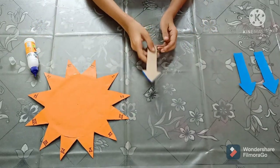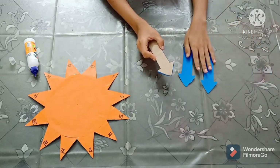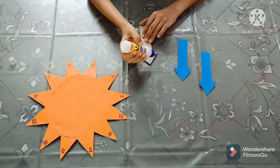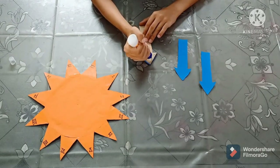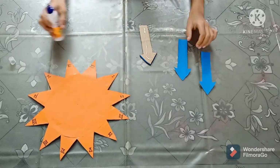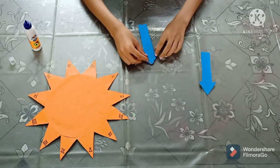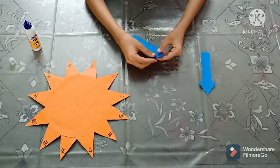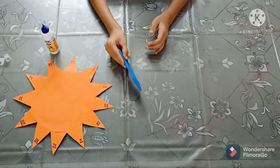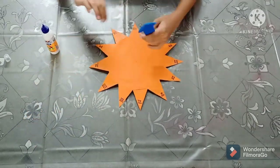I have pasted the two cardboard arrows together to make it hard. Now I will paste the two paper arrows with the cardboard arrow. The two paper arrows are now pasted on the cardboard arrow. Now I will paste this arrow on the center of the sundial.